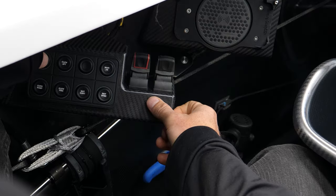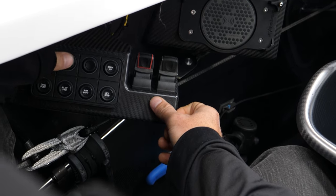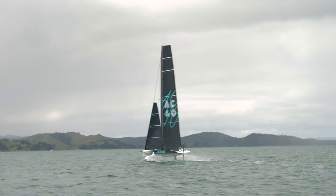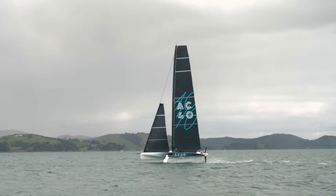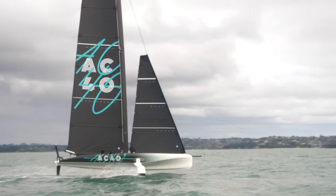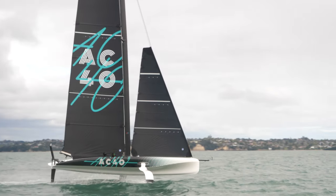You've got Cunningham control and the clue position — a card that slides on the clue so you're basically creating more depth in the sail or making the sail flatter. When you tack and jibe, the mast needs to rotate, so a button lights up purple and you push it to rotate the mast. There's a lot of software developed in the background to stop you doing any damage to these boats.